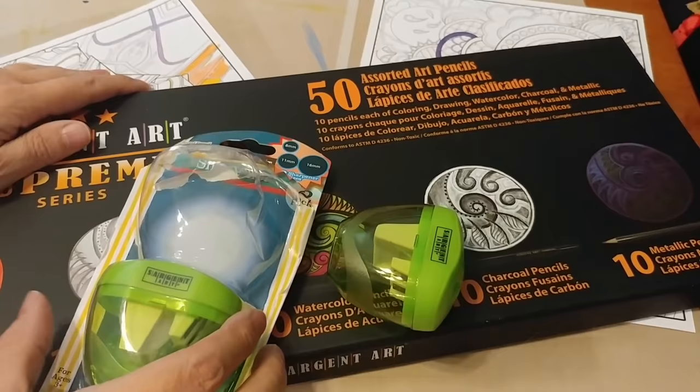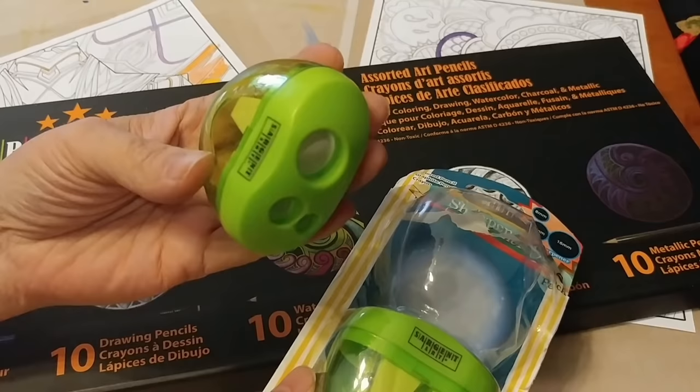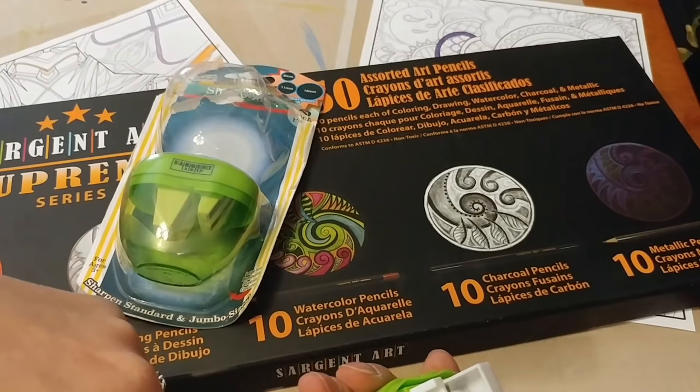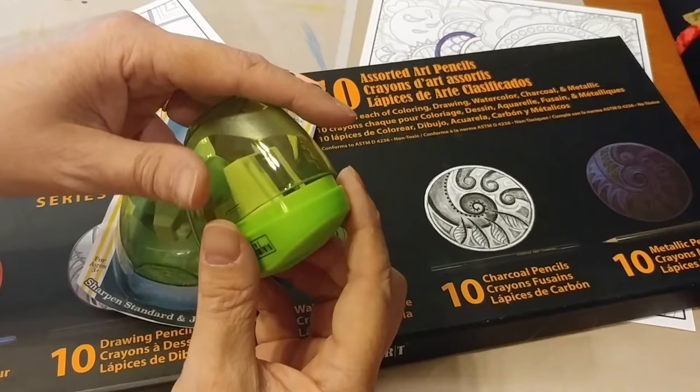We got this two-pack of sharpeners, which is kind of cool. It'll take a big fat crayon, and then it'll take two different size pencils. I have not tried to open this to see. The blade is only on the pencil sides — oh, it's on the crayon side too. So I would not turn a child loose with this, but we're going to try it in a minute and see how good it is.